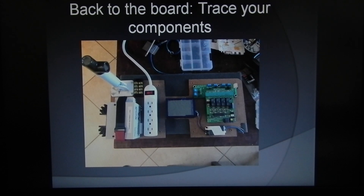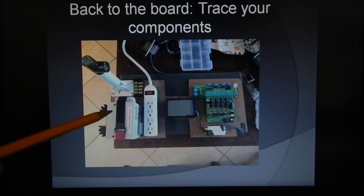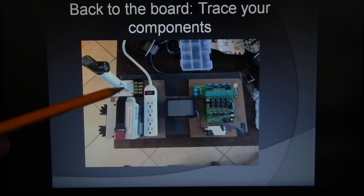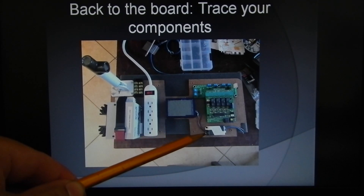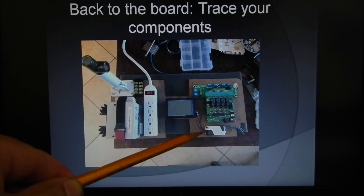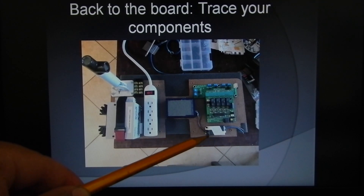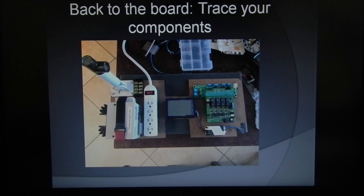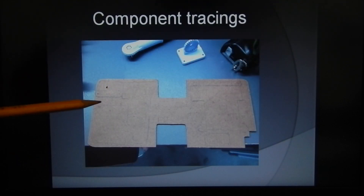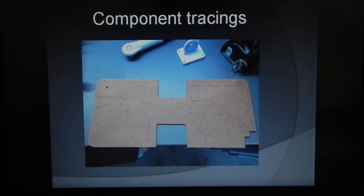When putting your components down, you're going to want to trace around each one so you know where everything is laying, and that's going to be important for your feet placement. This is an LED driver we use to power the UR92, both UP5s, and the PM42 — I'll explain that in future videos. Once you get everything traced out, you'll see the tracings around each of the components.